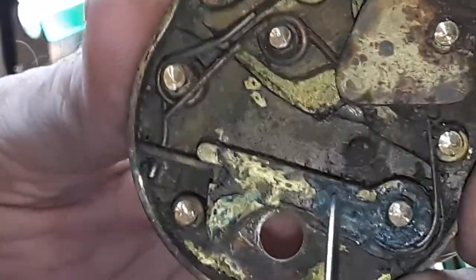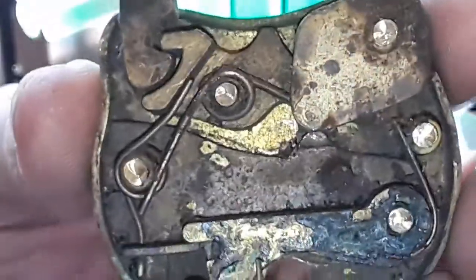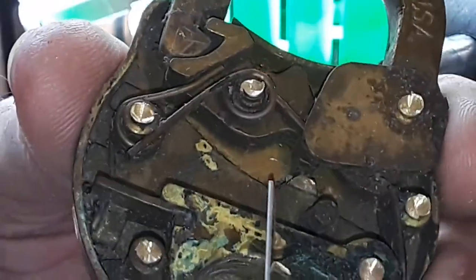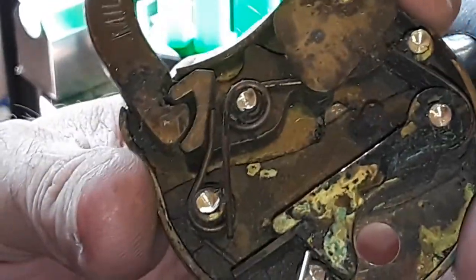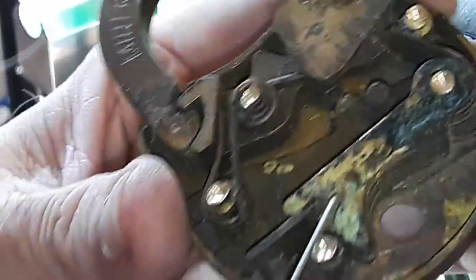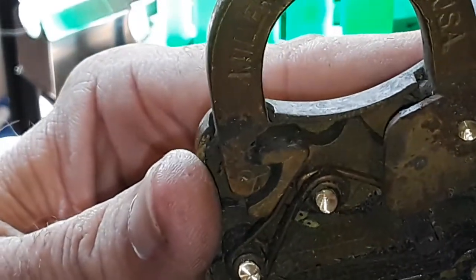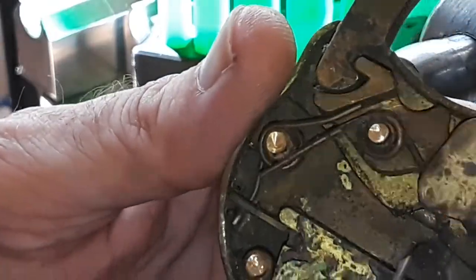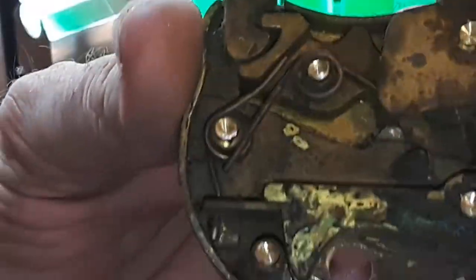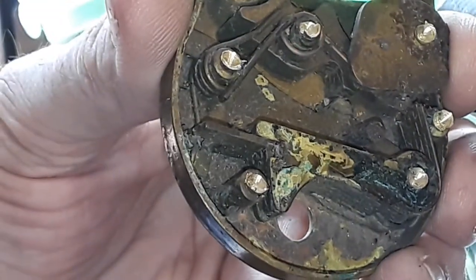It had to have been one tough key, because with all this gunk in here it would have broken off. But that's how that works — it has to go forward. You can see there's so much gunk in here these things haven't come forward in many decades. I'll give it a little vinegar bath and try to get those levers back to working order.